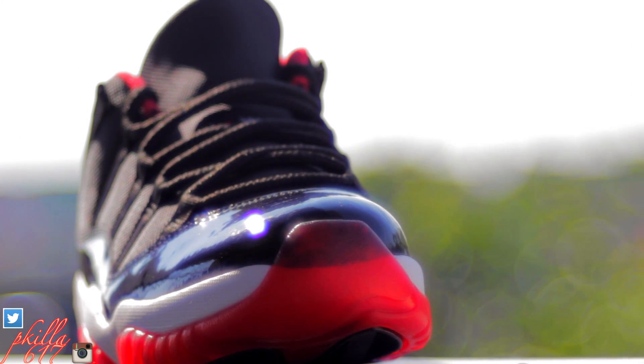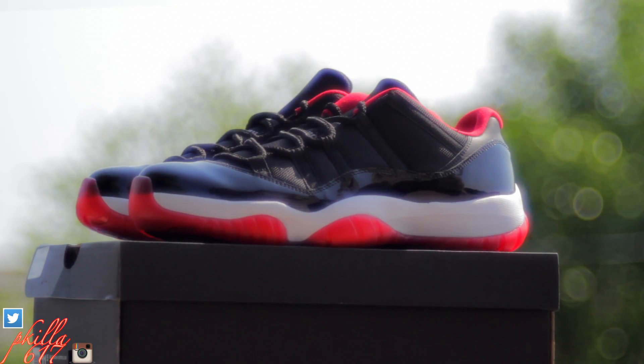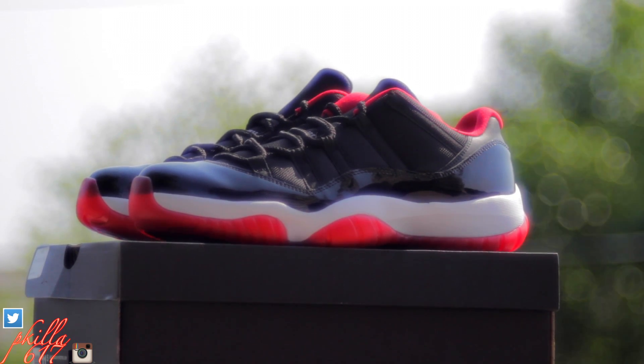It seems like they sold out pretty quick — they were gone as soon as you got there. When I got to the store it was already a line. My sneaker came really nice though. This is the retro remaster, whatever they're calling it.